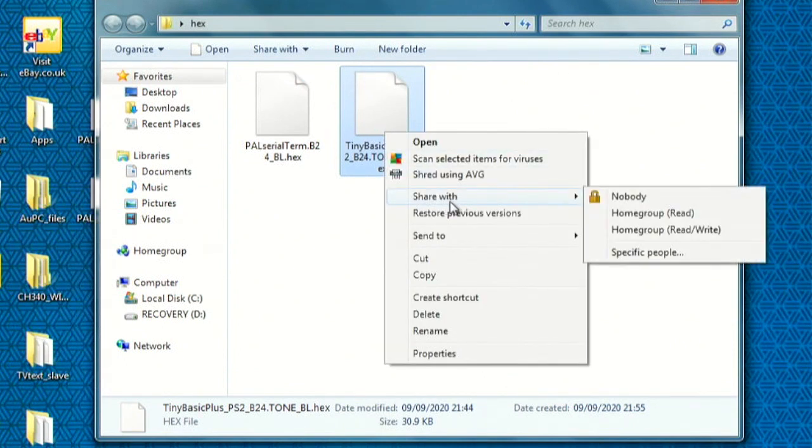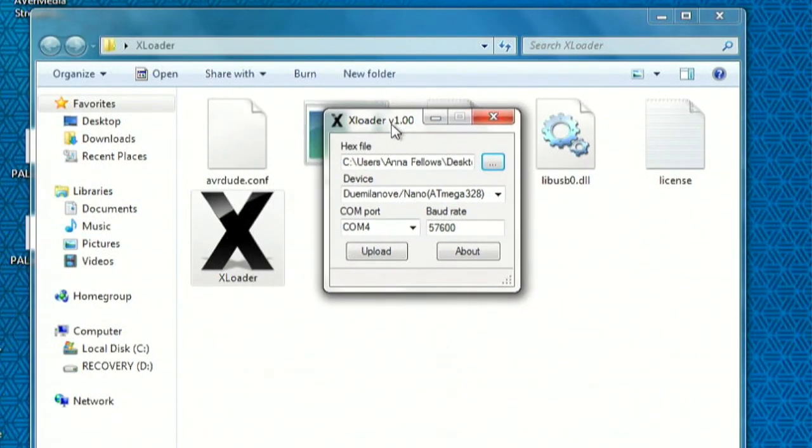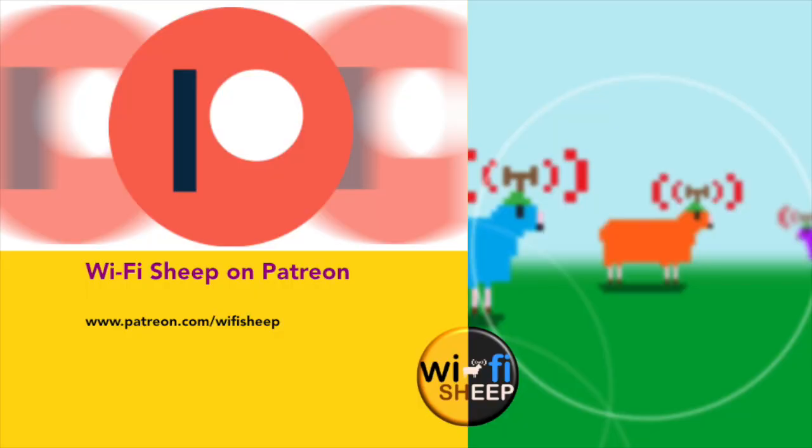You'll also need a program called XLoader, which is free for Windows 7, 8 and 10. This program allows hex files to be written to the Arduino. All the software, hex files, and Tiny Basic programmer's reference guide are available as a download toolkit on our free dollar Patreon tier. Visit www.patreon.com forward slash Wi-Fi Sheep to join today.